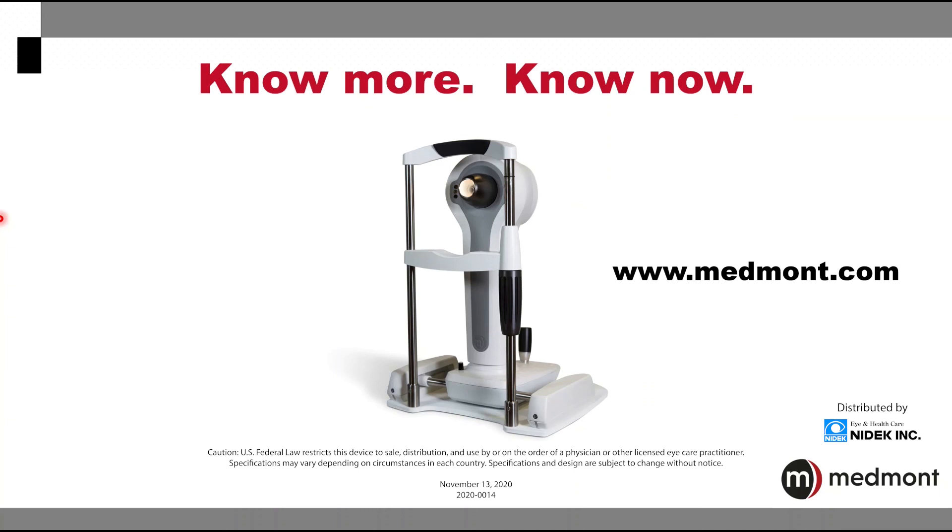For more information, go to the Medmont website at medmont.com. Thank you for your interest in the Medmont Meridia Advanced Topographer.